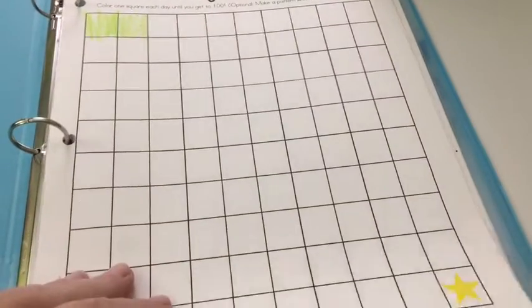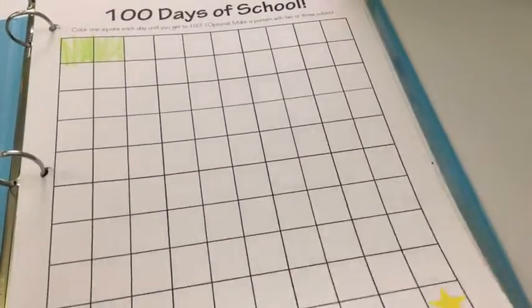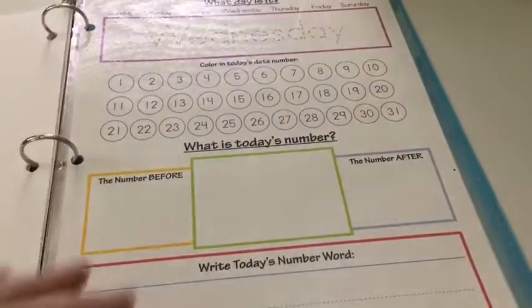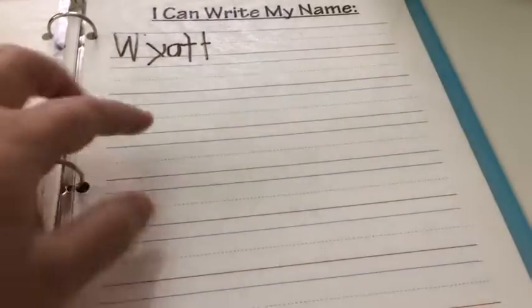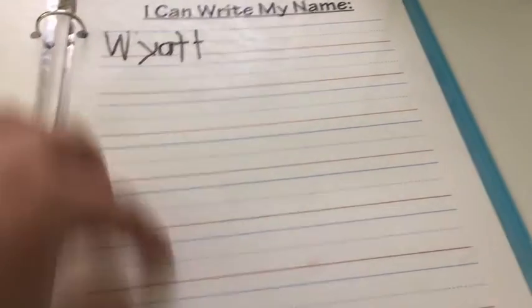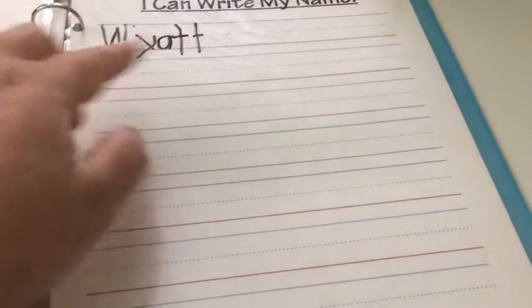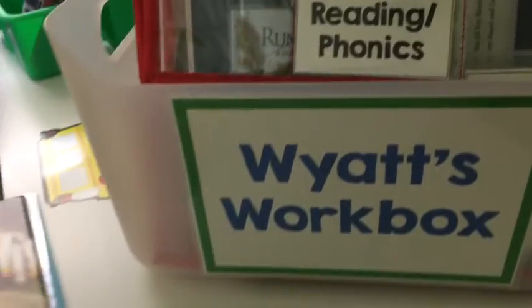This is just the Confessions of a Homeschooler's packet. I didn't use everything from it, and some of it I laminated and some of it I just left as paper. So he can just go through and do this — I laminated this one so he can use dry erase. This one I laminated so at the end of the week, or whenever he fills the page, we'll just erase it and start again. Eventually I'll probably put a paper one in. Ava's has the one where she writes her name once a month so you can see the progression, and I'll eventually probably do that for him.